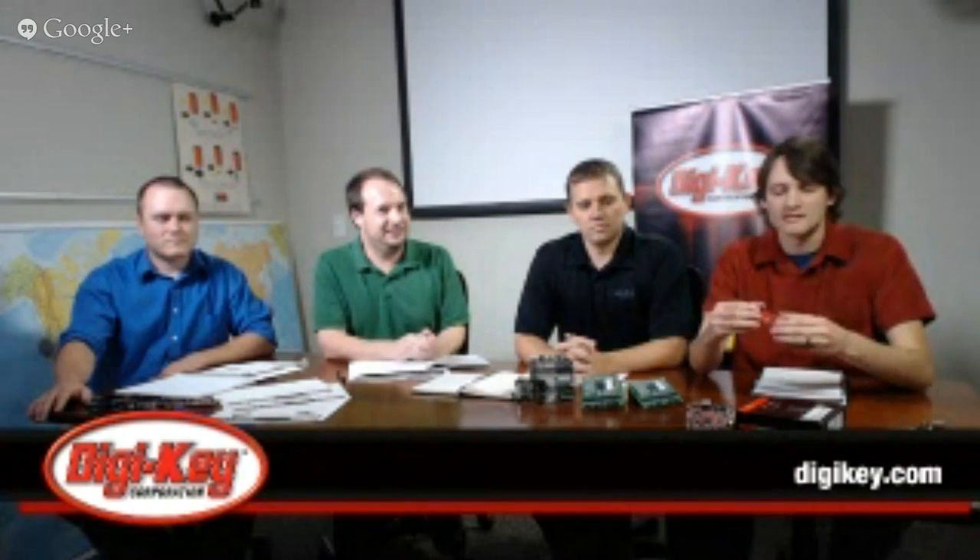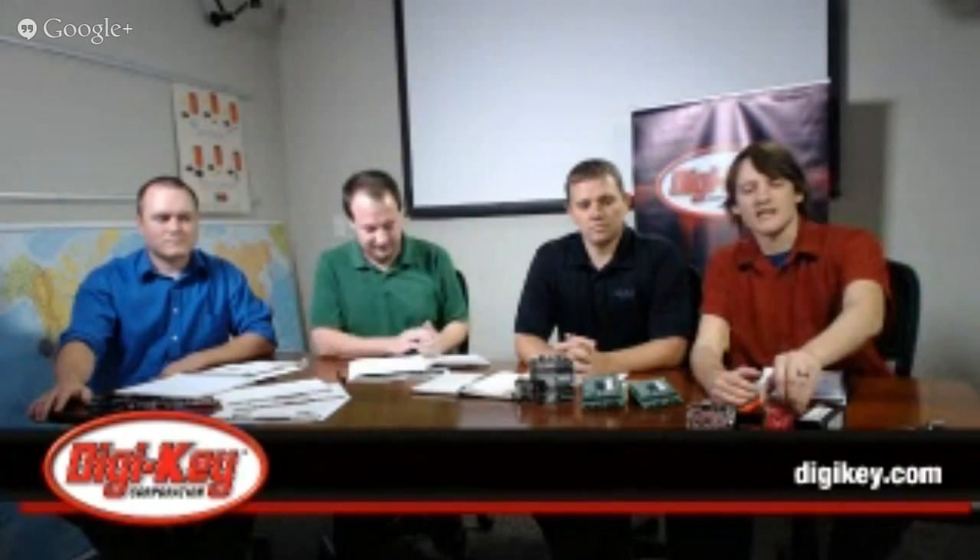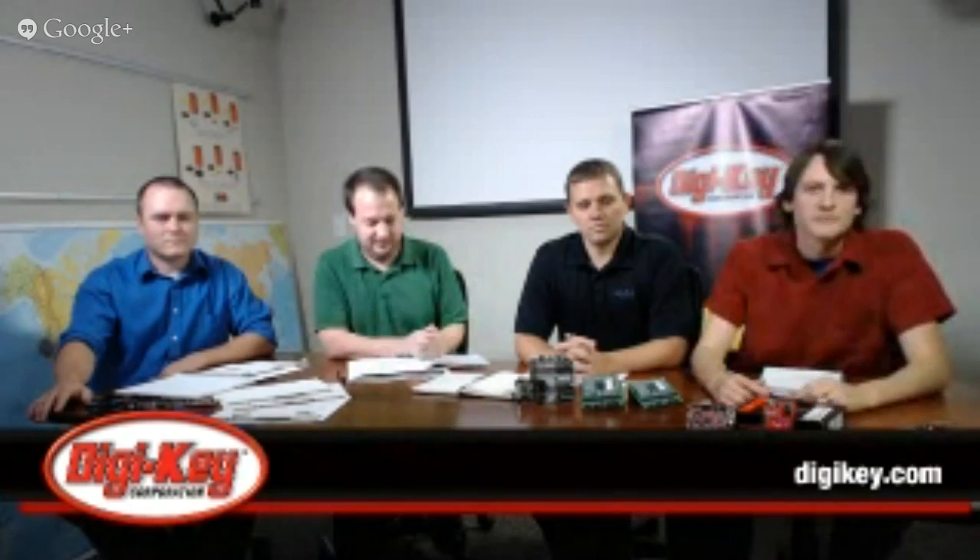So Kyle, you want to talk about some of the boards you're going to be showing today? Today I'm going to be talking about a couple of the TI Launchpad and also some of the VigoBoard products, going into detail on a couple of the features and also some pros and cons on these boards.